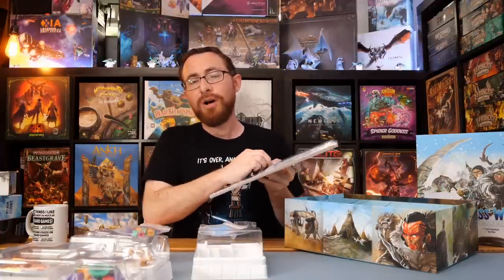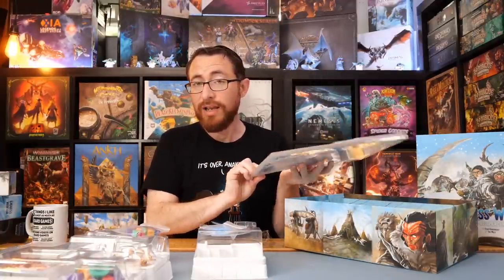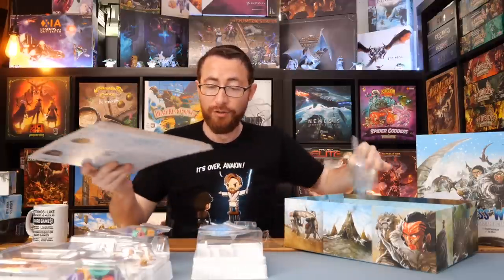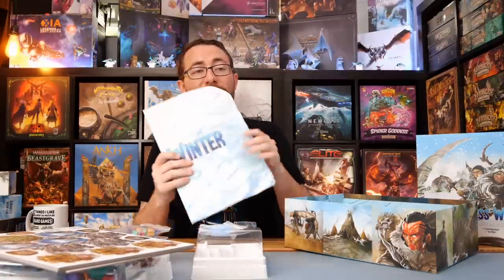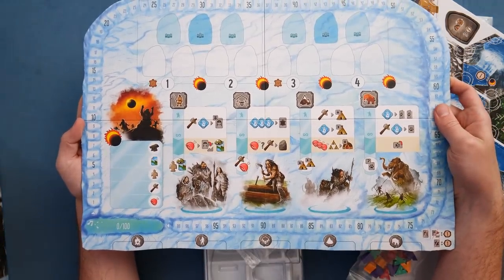The fun part of covering Kickstarters and prototypes is you get early access to things, and it's very cool. But also at a certain point you realize that you wake up and you've been playing a lot of mediocre games because you have not been waiting for the crowd, for reviewers, for general ratings to pour in and tell you all the reasons a game is not good. And one day you wake up and realize that you've been covering a lot of mediocre games and it's a little less fun than you thought it was.